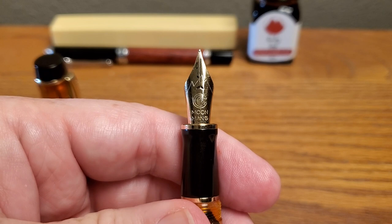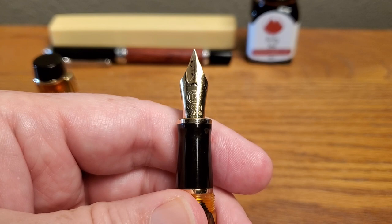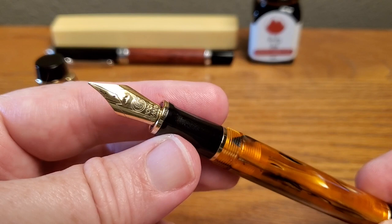This is a fine nib with a plastic section. The tines are well aligned, it writes well — no complaints. When we look at the writing test, you'll see it's a good fine nib, typical performance for what you'd expect in this price range for a steel nib.